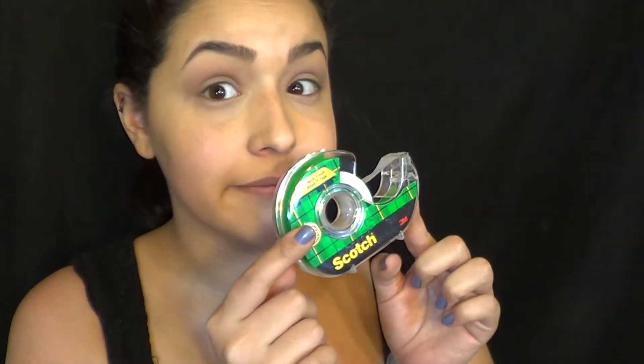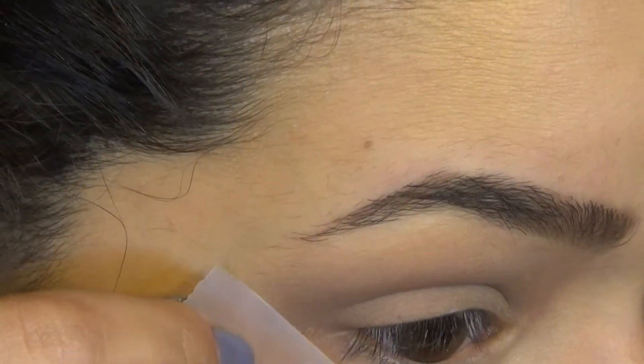So what you're going to do is you're going to do your regular eye makeup. I decided to do something slightly neutral, and you're going to need some scotch tape. Scotch tape is going to be your best friend today. What you're going to do is just put it on the back of your hand and take it off a couple times just so that it's not as sticky, because we don't want it to super pull and tug at your skin. That's not cool.